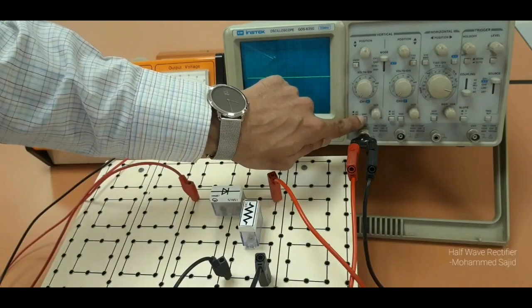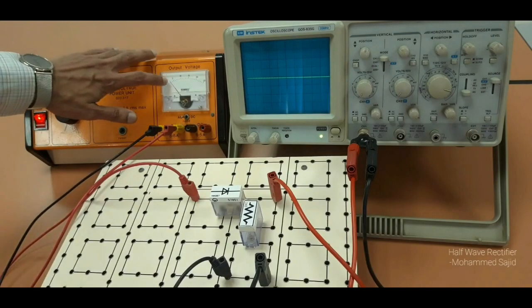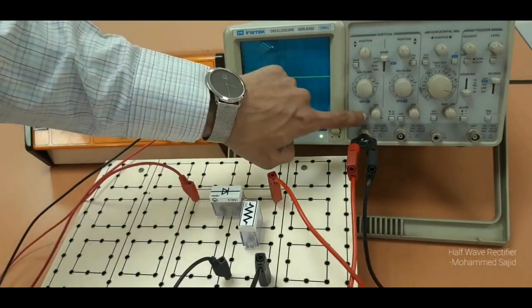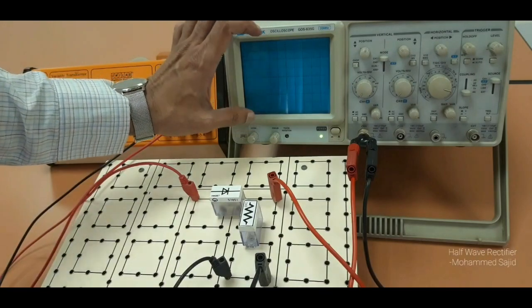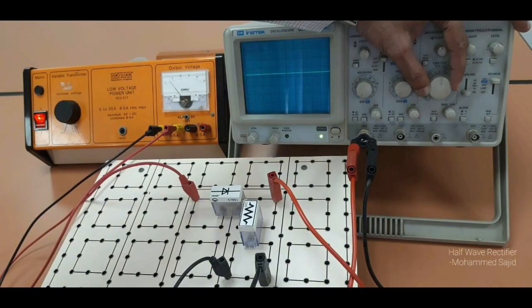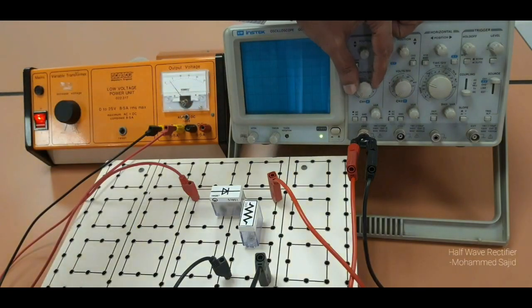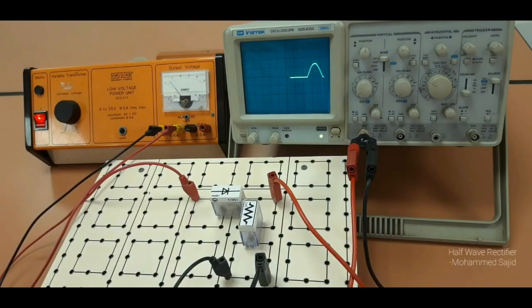Now I will switch on the power supply. Here you should take around 3 volts — no need to take more than 3 volts. Now I will release the ground, and here you can see a half wave DC output. If you are not getting any waveform, change the time base value. You can see the signal, but if the height of the wave is a problem — height means voltage — you can adjust the voltage gain. So now we are getting this type of output without a capacitor.